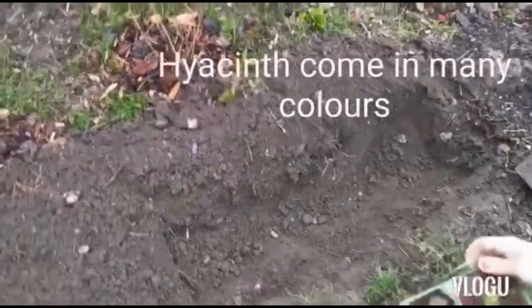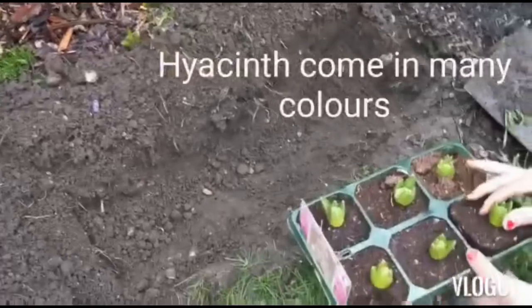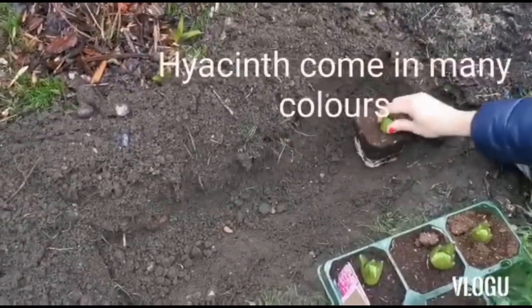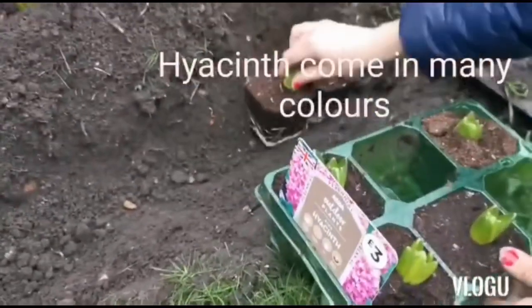So this is what you need — you need to dig a hole like this, and then try to hold it from here, not from here. And you can just place them next to each other.